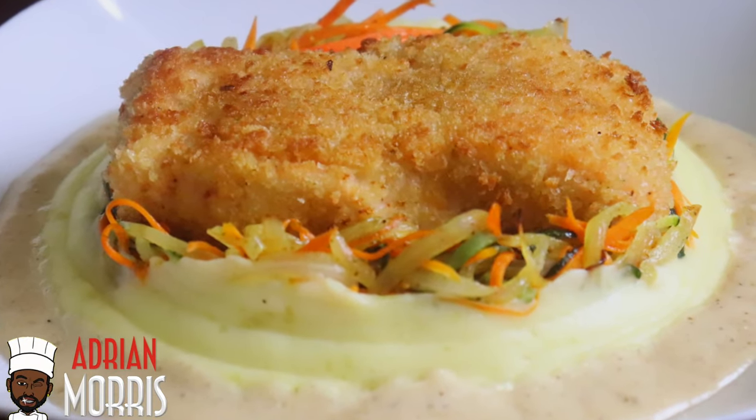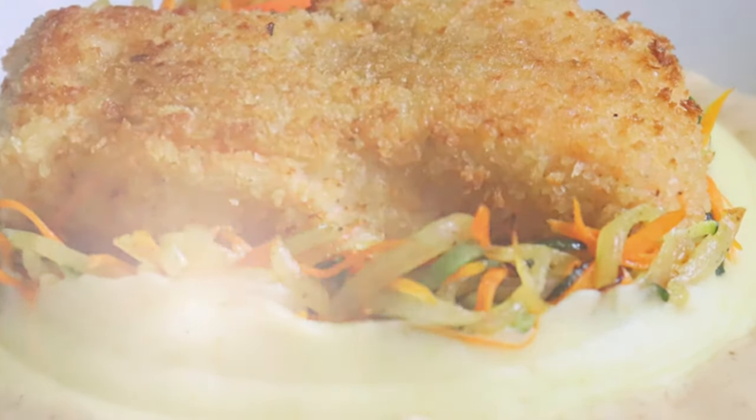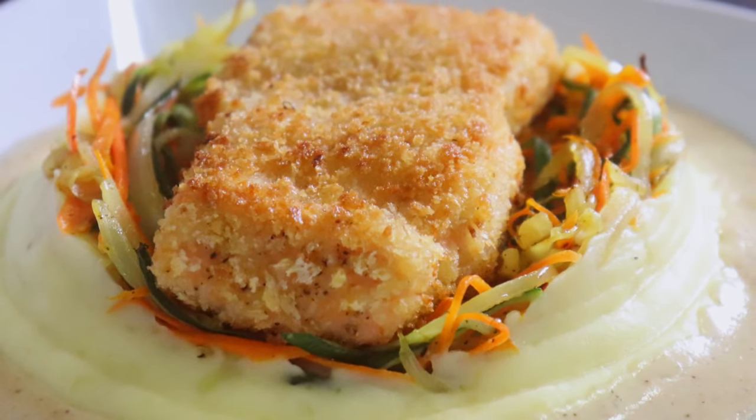Let's create today one of my most beloved dishes: my panko crusted salmon served with seasonal vegetables, creamy mashed potatoes, and a white wine alfredo sauce.